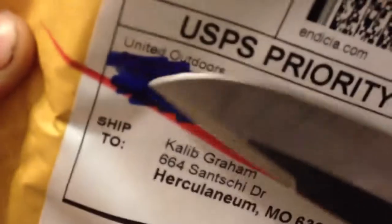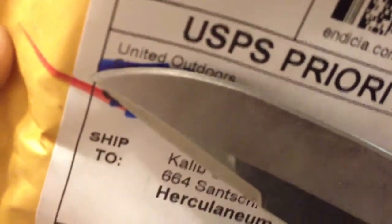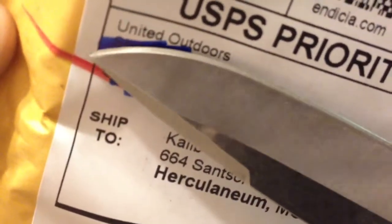This came from — let's see — United Outdoors. And I'm going to use my Buck knife to open it.